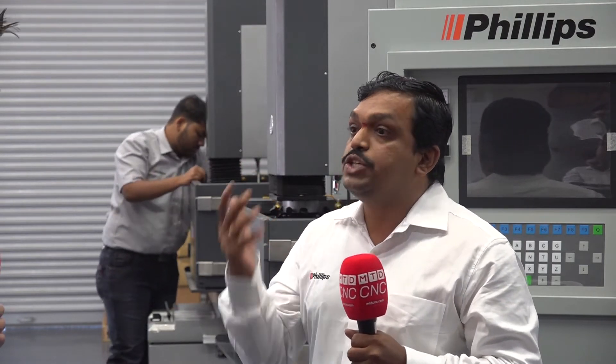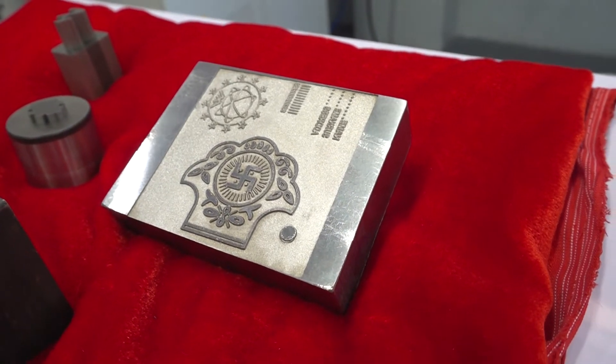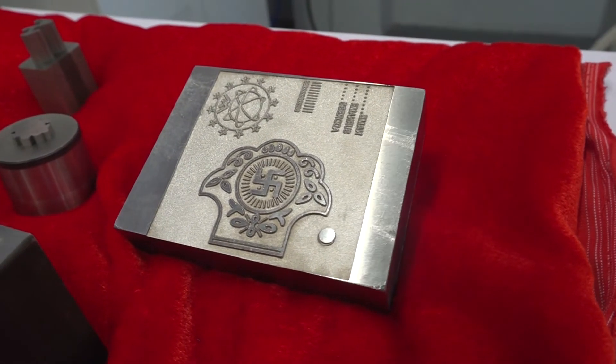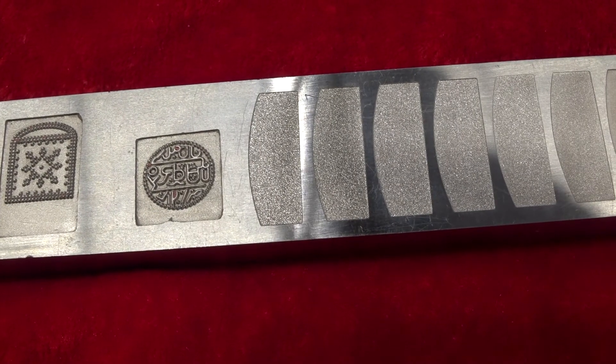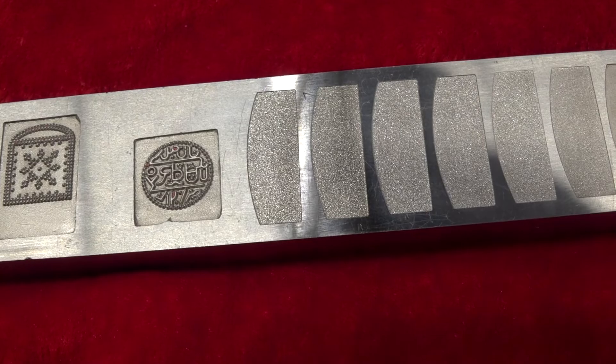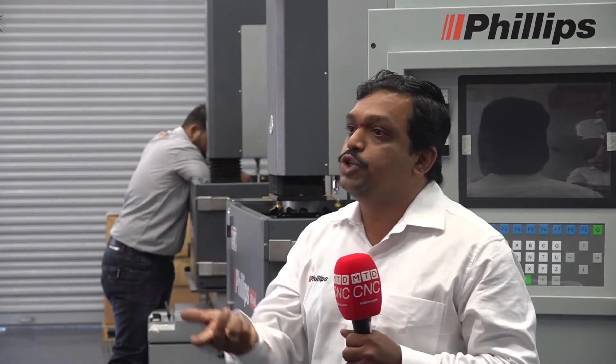For finishing, the strategy and process you are going to use is the main criteria. Depending on whether your component requires a medium finish or a fine finish, you can decide and use the technology to finish your product accordingly.